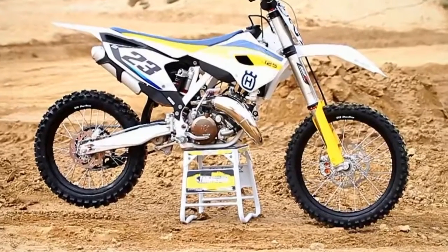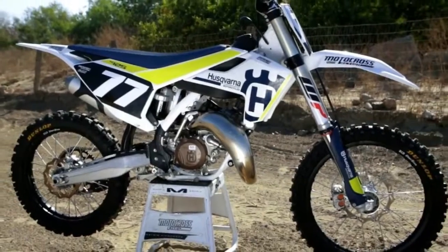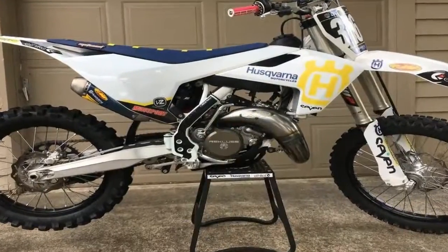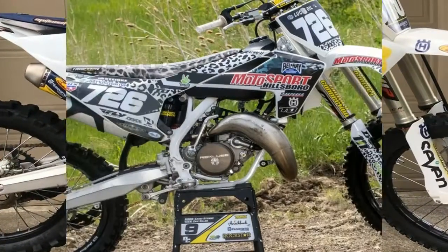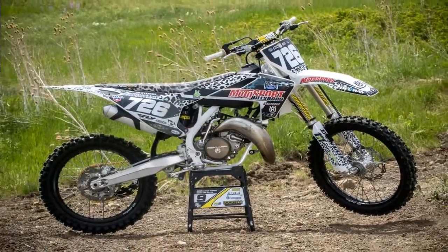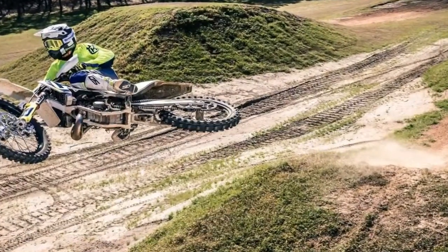The crankshaft component is precisely positioned to ensure rotational mass has very little effect on the overall handling of the motorcycle. Pressure die cast production processes keep the overall weight to a minimum, while a new and reinforced kickstart intermediate gear improves starting reliability. The iconic Husqvarna Motorcycles emblem adorns the brand's finished crankcase covers as a modern-day salute to the two-stroke legends of the past.